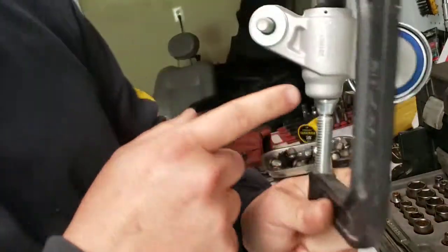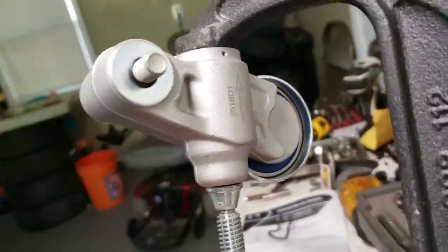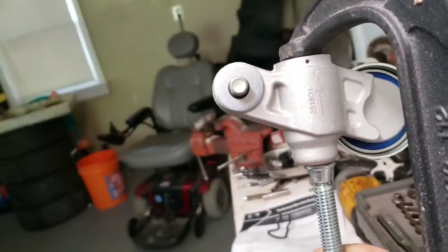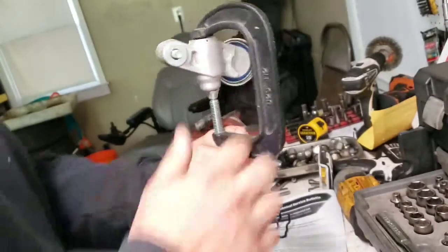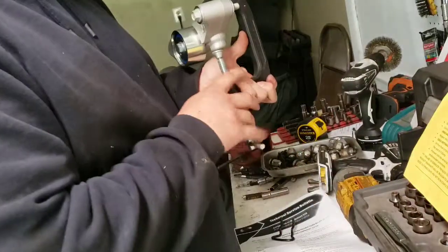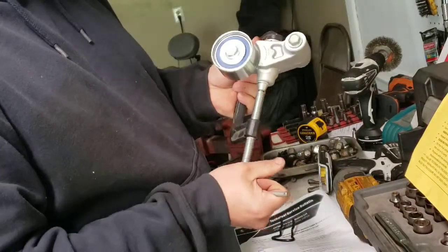There's even an arrow — you can see it right there — a big arrow that tells you which way to hold it up. That's important; the instructions tell you. Then you have to do this process three times.